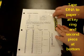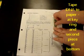Tape your model to the paper — one piece of tape at the top with the ring and one piece at the bottom to hold it in place. You should not twist your model yet; it should lay flat.